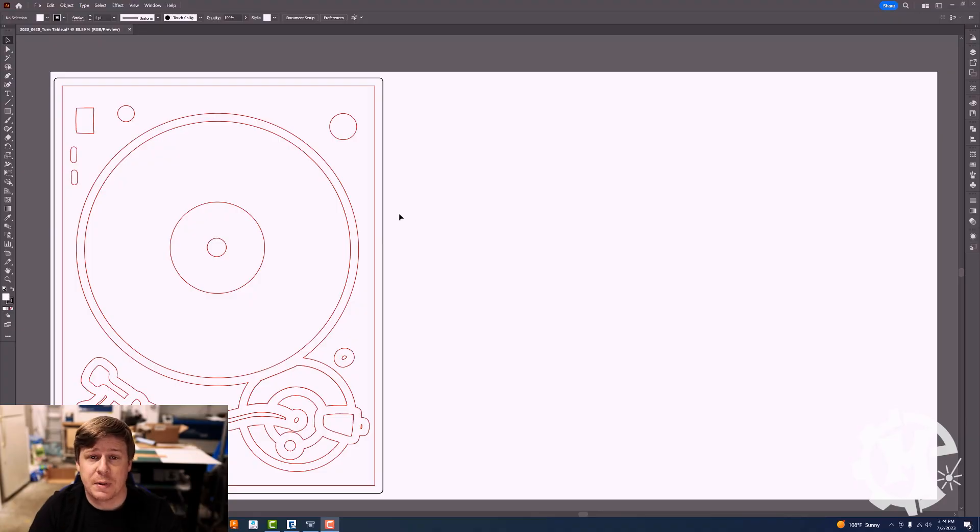Let's go over to the software and I'll show you how to set up a vector scoring operation, and then I'll show you what it looks like in real life on the actual piece I'm making. Here's the design — a turntable design I've made in past videos. I'm going to cut the backer out of white acrylic. The black line is going to be the border of that cutout, and the red is what is going to be vector scored.